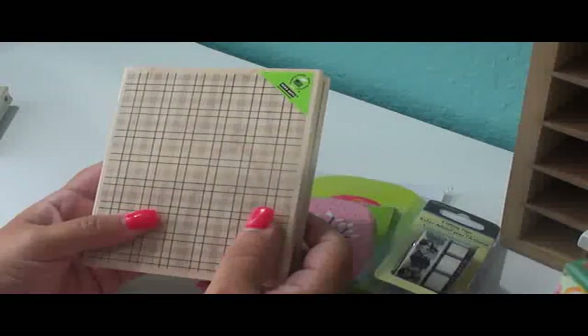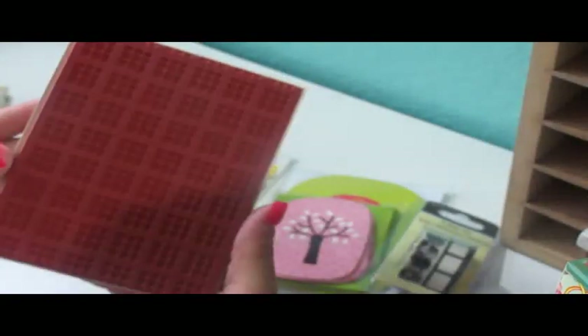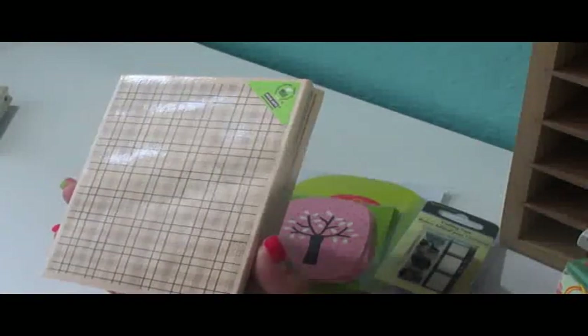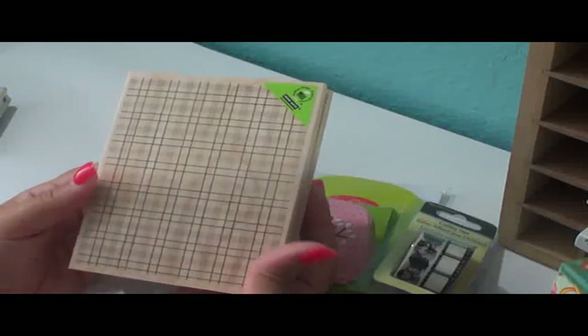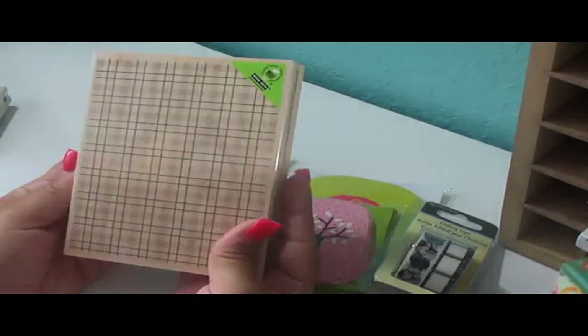There's a new background stamp — they have a few new background stamps — and I decided I'd just purchase the one I really loved, and this was it. It reminded me of Christmas because it's a plaid pattern. I'm just picturing it in red or green as a background for a card.